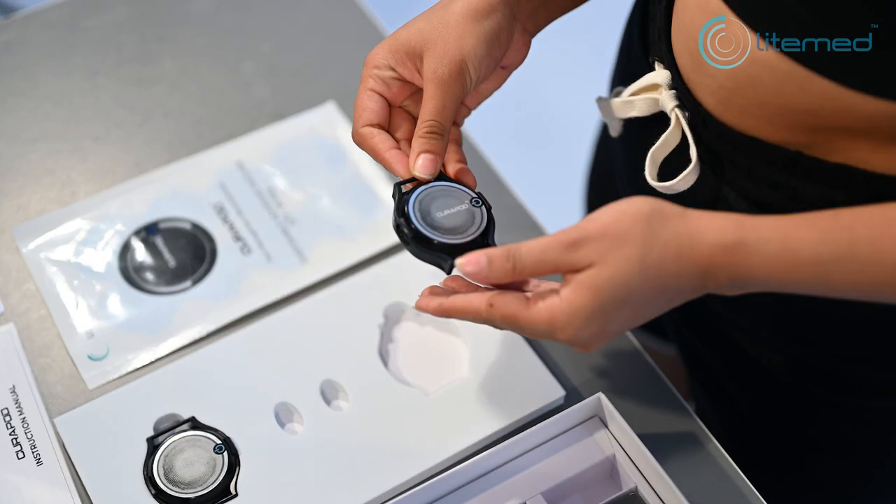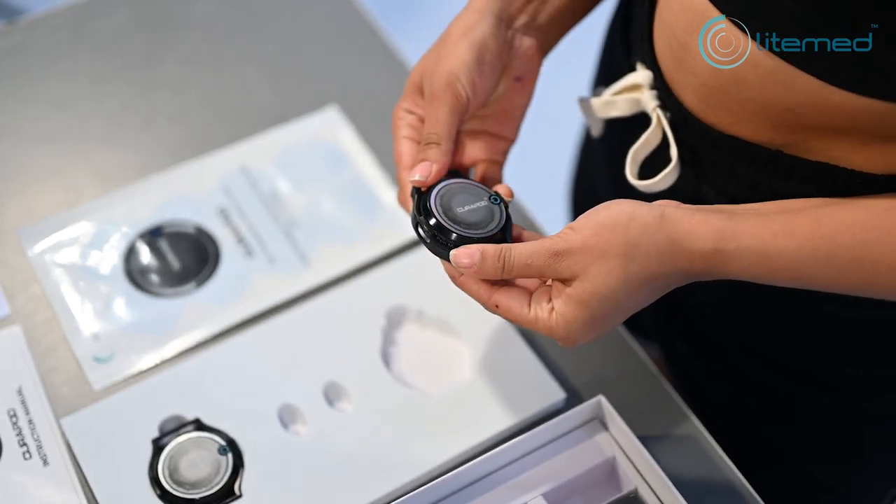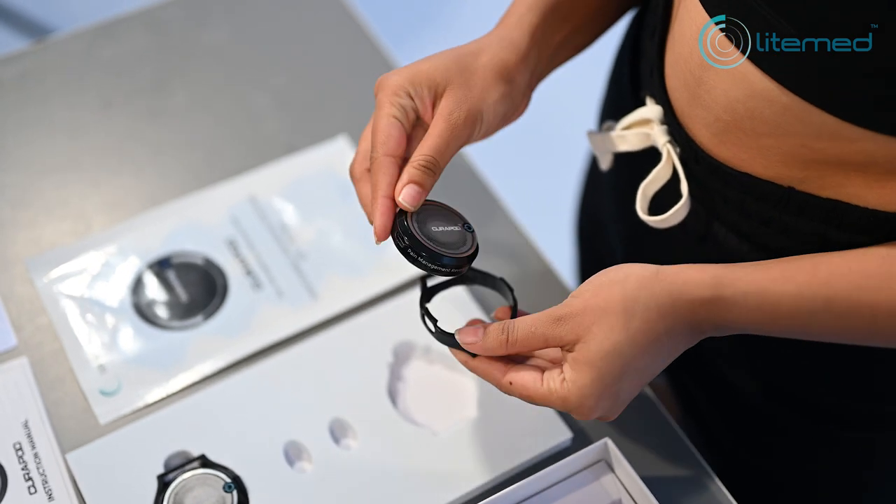Using adhesive patches to place Curipod. Remove the device from the casing.